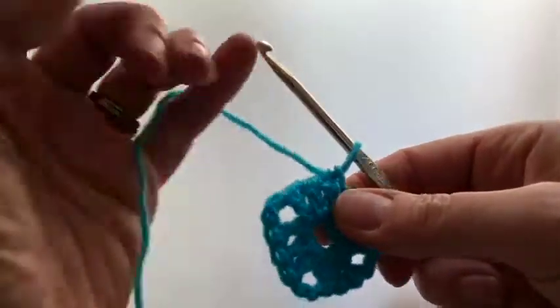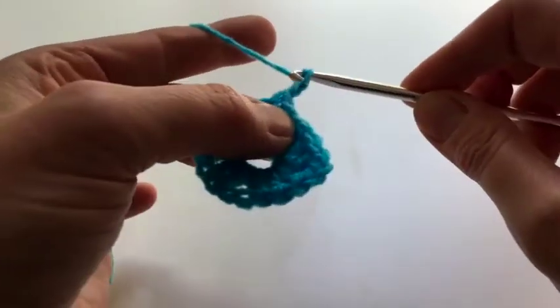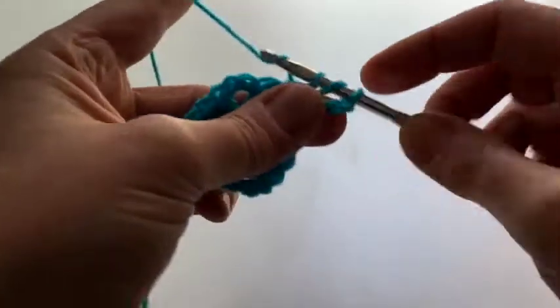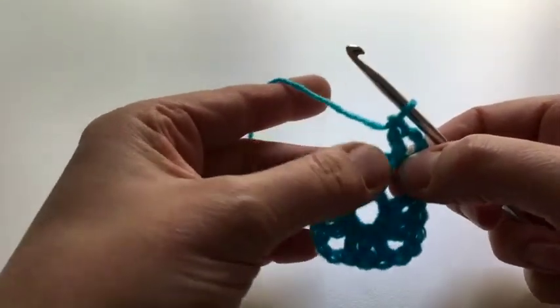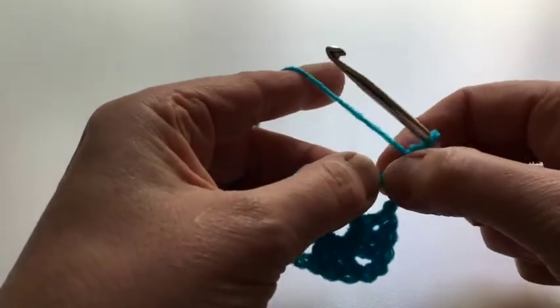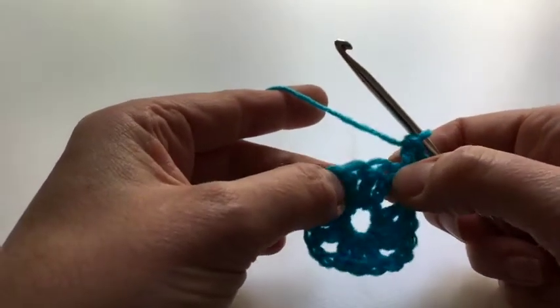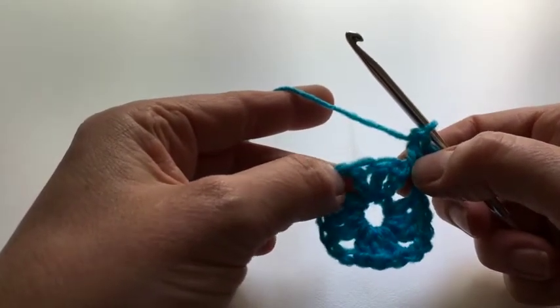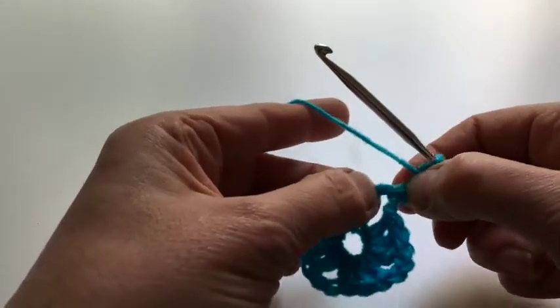For the second round we're going to do two treble in this corner space — that is three chain for one of them — and then a treble, and then one treble in the next stitch and a chain gap. I think there are three stitches here: one, two, and then one that's partially obscured.